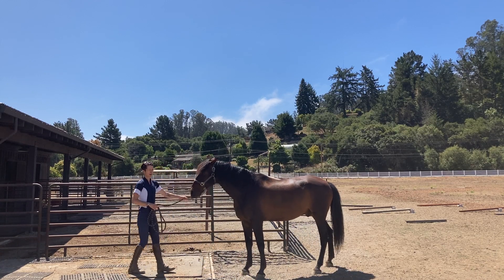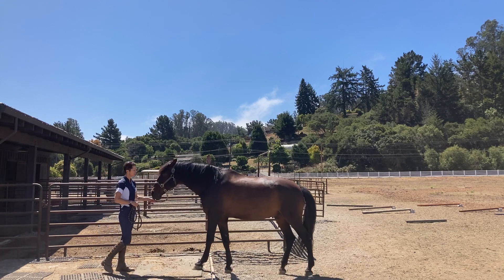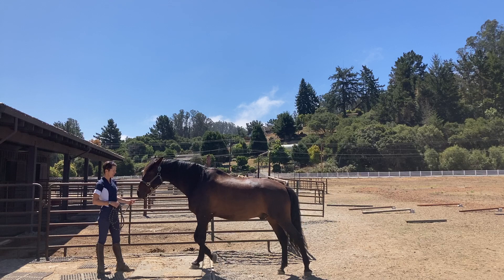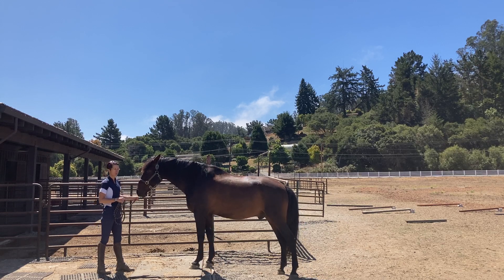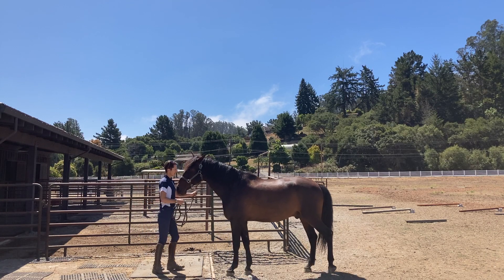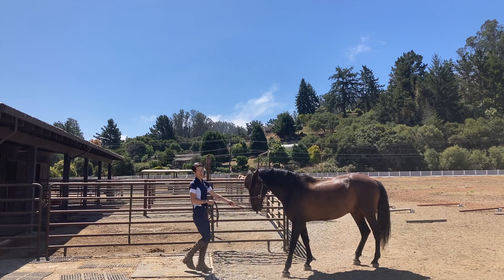I usually assign about 10 reps for most horses unless you're dealing with a real instability issue. If the horse gets robotic about things — like they're just going through the motions without putting a lot of thought or coordination into it — then you can add a few more backup steps in between one of the cycles.